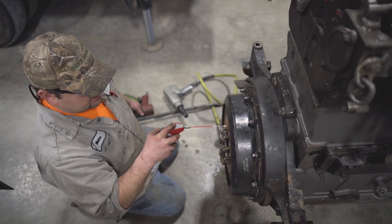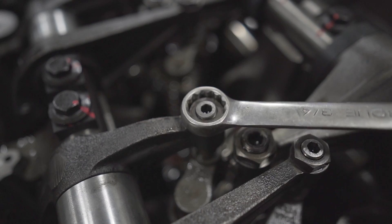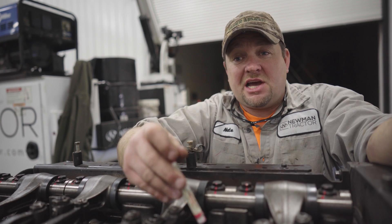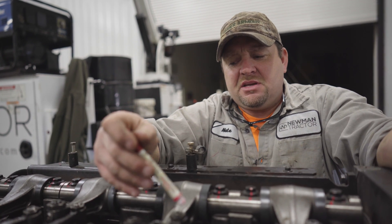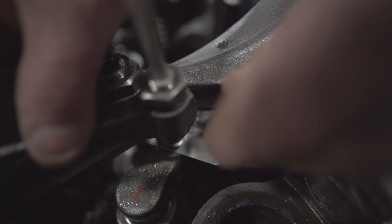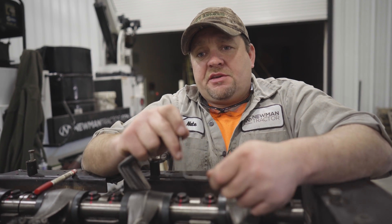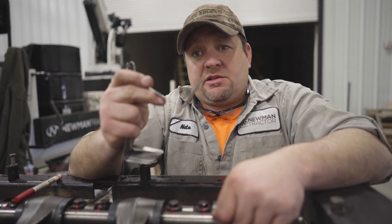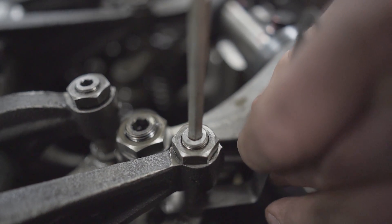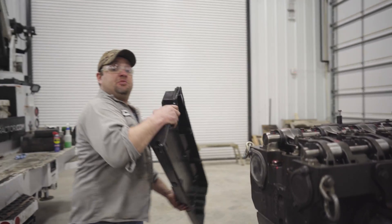Now it's time to adjust our valve clearance. Valve clearance is the distance between our rocker arm and our valve bridge at low cam. It's very important to make sure that your clearance is set properly. If it's too tight, your valve might not close and you can burn a valve up. If it's too loose, a bridge might fall off and fall down into your engine. We're measuring the distance between the rocker arm nose pad and the valve bridge using a 14,000th feeler gauge. We slide that between the bridge and the nose pad and it tells us our clearance. We're getting close, so let's get the valve cover put on and get our tractor pulled inside.